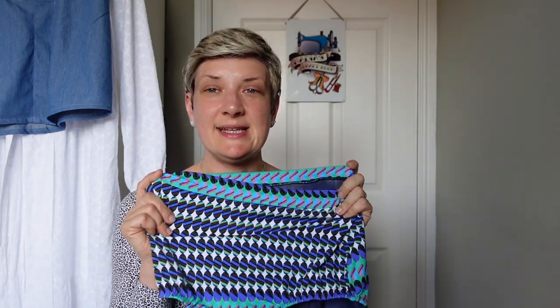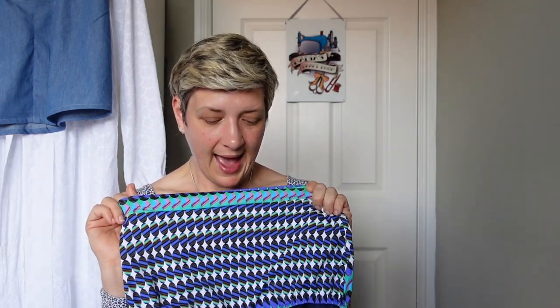This swimwear material is absolutely lovely — it's Lady McElroy, just a bit challenging with the stripes, but I really love the colours. I'll link the material down below in case you fancy making your own swimwear.